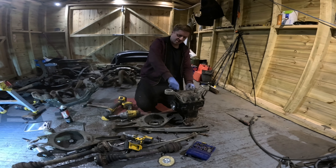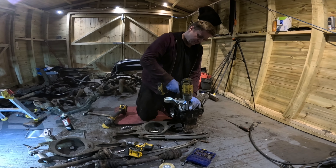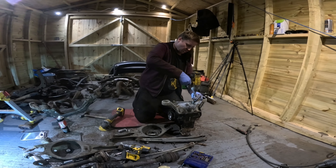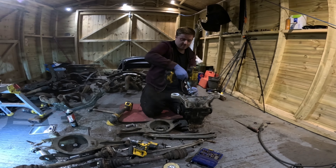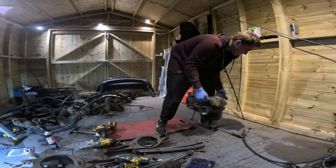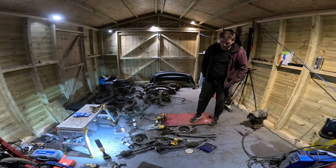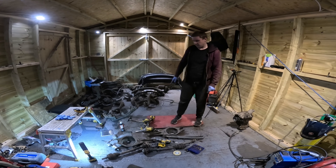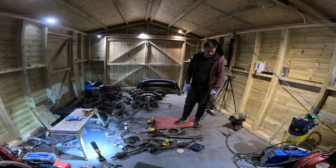I think it's a 2.93 ratio, which would be standard. There are a few ways to tell - there's usually a sticker on top but that's long gone. The second way is with the tag on the diff casing. After a wire brush clean you can read the letters. It says the ratio - 2.93 - and at the end there's an 'S' which denotes it's an LSD.